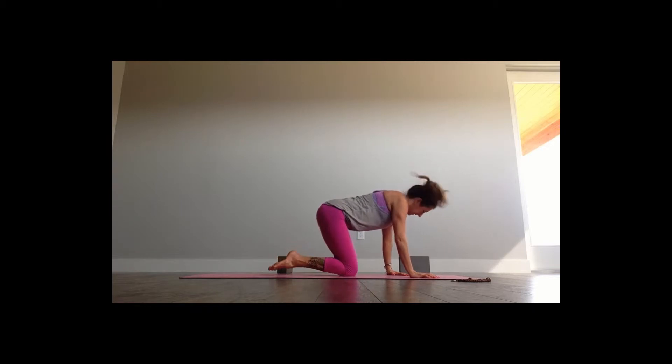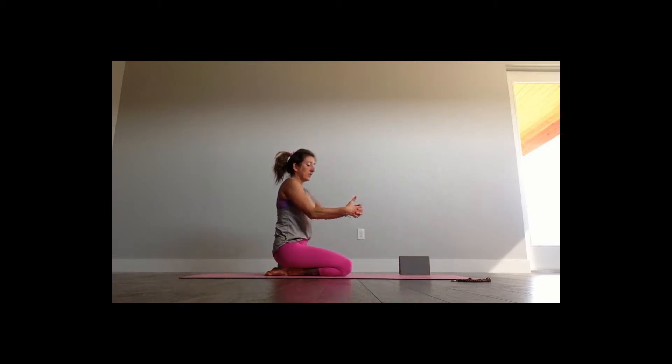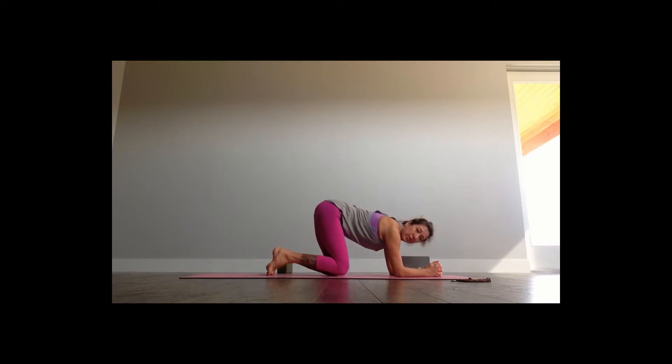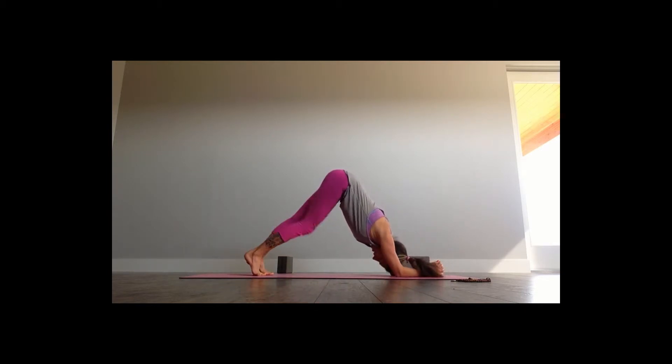For this first one, you're going to come onto your knees. You're going to interlace your fingers just like I said — find your foundation, flat. You're not going to release your head down yet. What you're going to do is come up into dolphin plank — it's like down dog except your forearms are released into the earth.